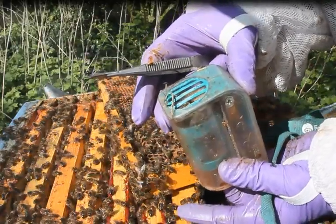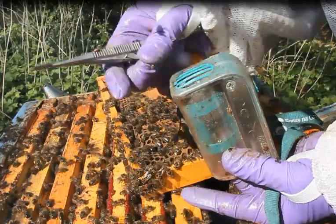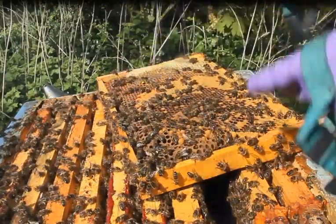I'll push up the bottom of the queen catcher and she'll back up into the slots. Once her wing sticks up, I can take about a third off one wing. Job done.